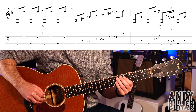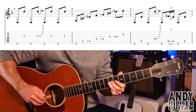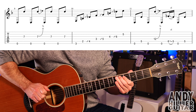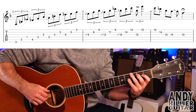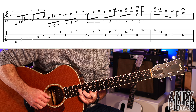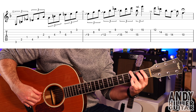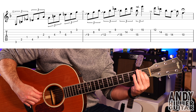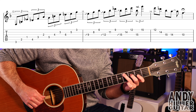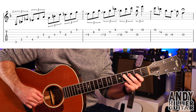Bars 1 and 2 together. Into bar 3 and it's exactly the same as bar 1. Bar 4: A1 and E3 at the same time nearest to the floor, then E1, then open E, B3. Then open A and B2, then G2, open G, and then D2.